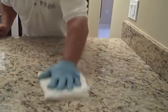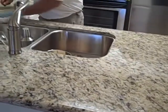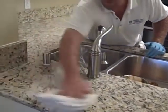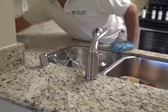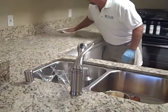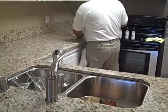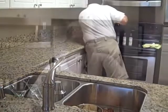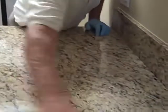Now we've finished applying step one to the counter. We're going to smooth it over evenly, make sure we didn't miss anything, just using a white terry cloth towel, and we're going to go around all the edges, just like cleaning your countertop. That's all you have to do. Now we're going to switch to a microfiber towel and we're going to remove the sealer and its residue.